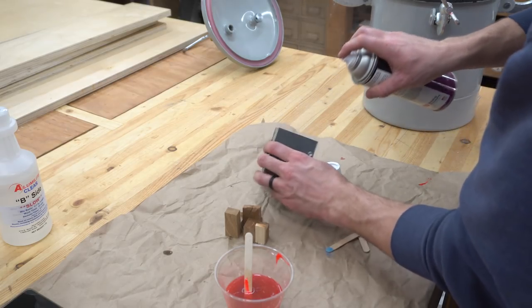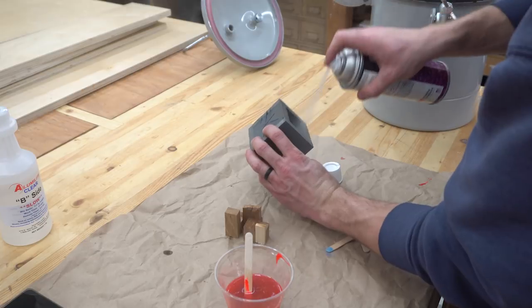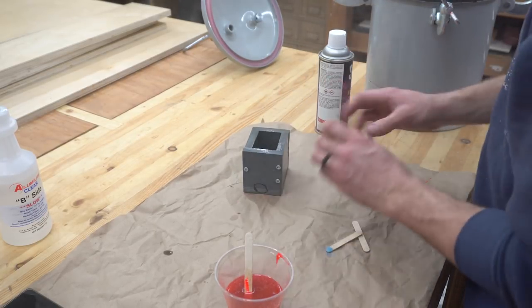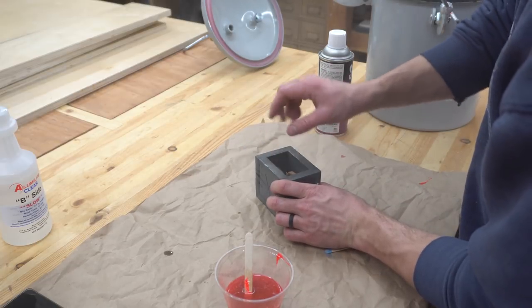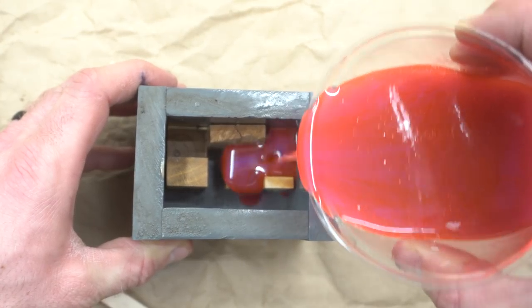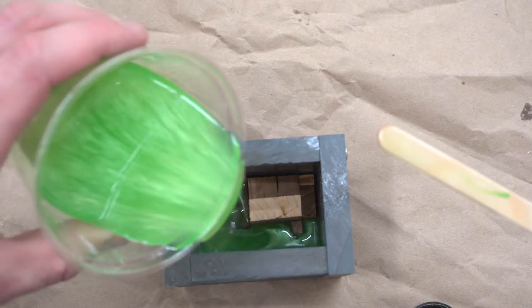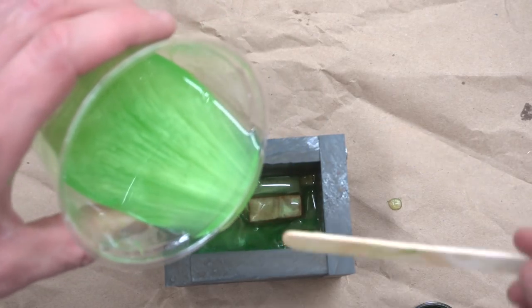I found out the hard way that it is really important to use a good mold release. For my first few attempts, I used an ancient can that had been sitting on my shelf for years, and that ended badly. I pulled the blocks of wood out of the oven about 10 minutes before getting started so they could cool down to room temperature. I dropped the blocks in the mold, then slowly poured the resin over the top.